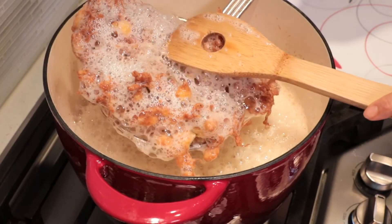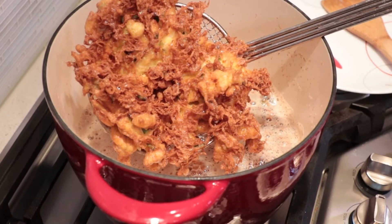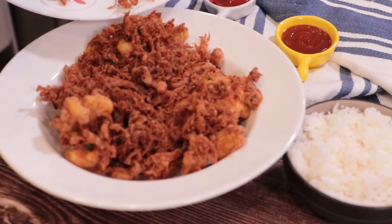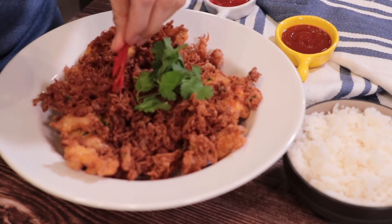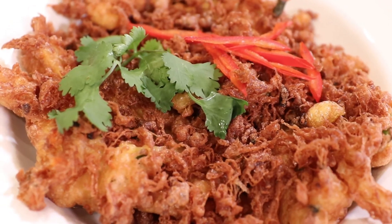This is the color I'm looking for — it's really beautiful! Press onto a plate and decorate with cilantro and red pepper. Wow, look at that! You will be happy when you eat it while it's hot.